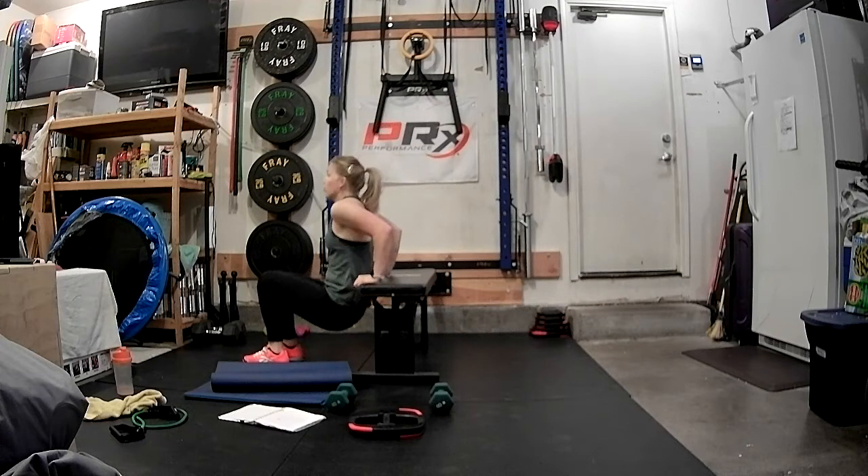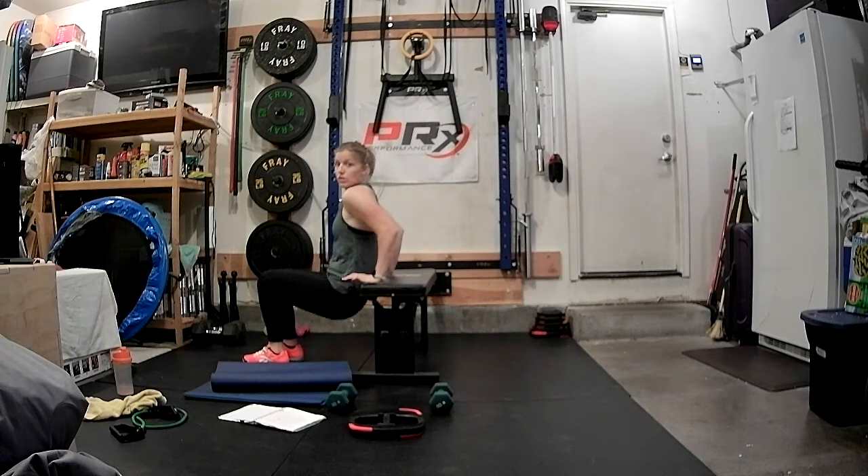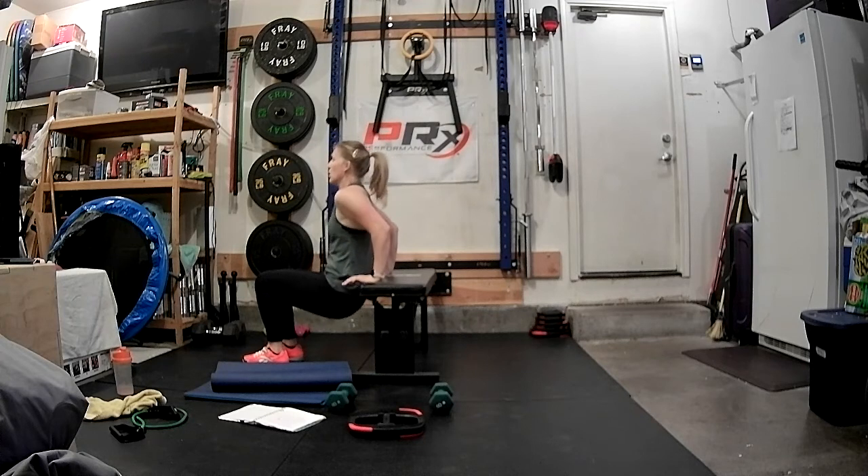Four, three, two — triple pulse: three, two, one, and lift. Three, two, one, lift. Three, two, one, lift.